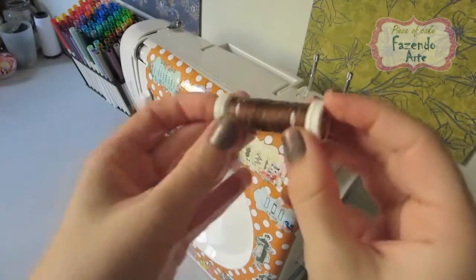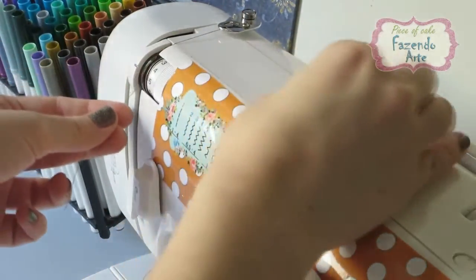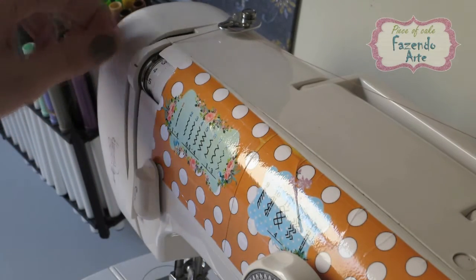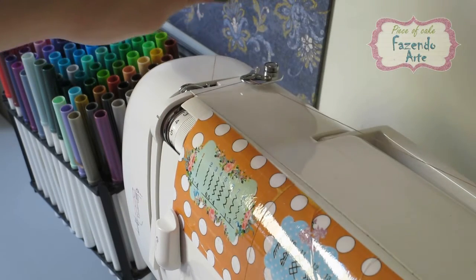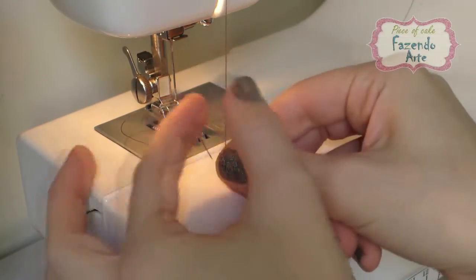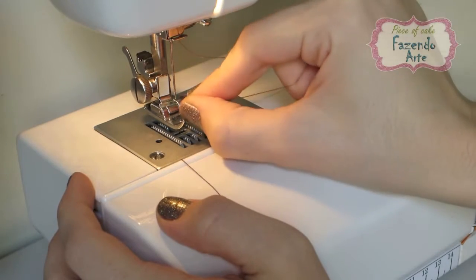Vamos agora colocar a linha superior na máquina. Encaixe o carretel no porta-carretéis e passe a linha no primeiro guia de fio. Passe então a linha por dentro dos discos seguintes, acompanhando o rasgo vertical da direita. Passe a linha por baixo do guia do fio superior e suba com ela acompanhando o rasgo vertical da esquerda. Gire o volante na lateral e encaixe a linha no puxa-fio articulado que deverá estar em cima da máquina. Traga a linha novamente para baixo e passe pelo guia-fio localizado em cima do segurador da agulha.